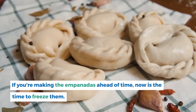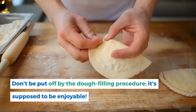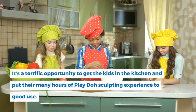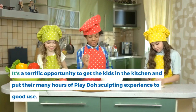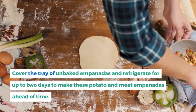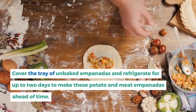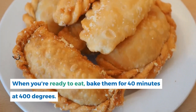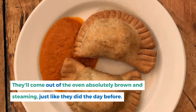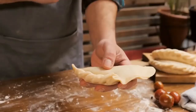If you're making the empanadas ahead of time, now is the time to freeze them. Don't be put off by the dough-filling procedure — it's supposed to be enjoyable and a great opportunity to get kids in the kitchen. To make these potato and meat empanadas ahead of time, cover the tray of unbaked empanadas and refrigerate for up to two days. When you're ready to eat, bake them for 40 minutes at 400 degrees — they'll come out absolutely brown and steaming.